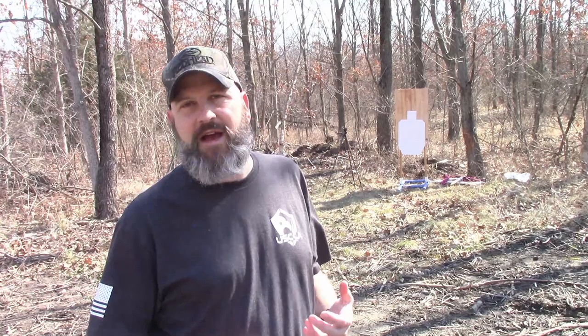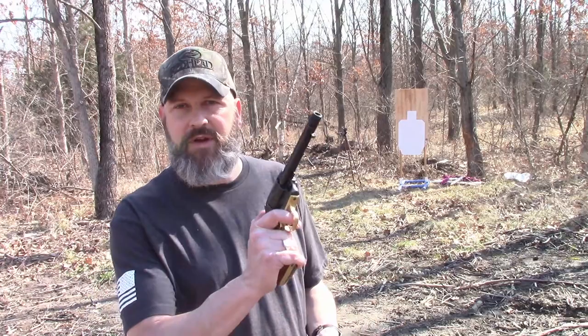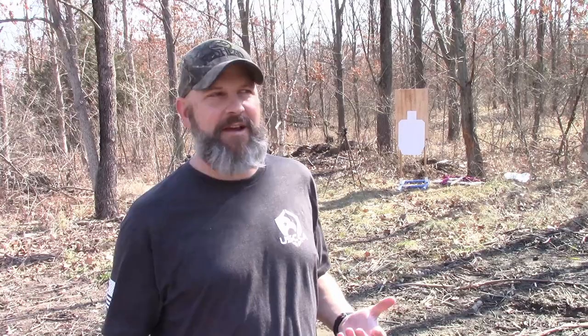This isn't something I'd recommend for concealed carry. For home defense, if you kept it in a holster and only brought it out if something happened, it might be okay — but you'd probably be better off with a semi-automatic. This is not quick to load or unload. It doesn't have a swing-out cylinder where you can shake all the shells out and use a speed loader. But for shooting down range and getting that old-west feel, it's actually a pretty good gun.